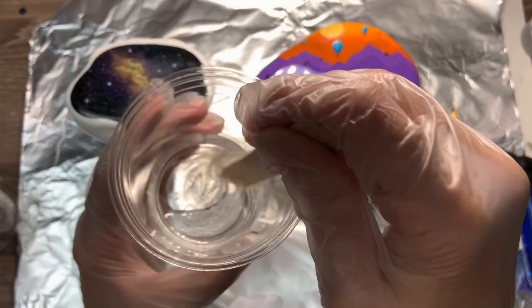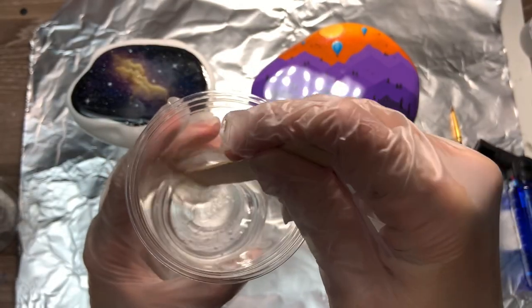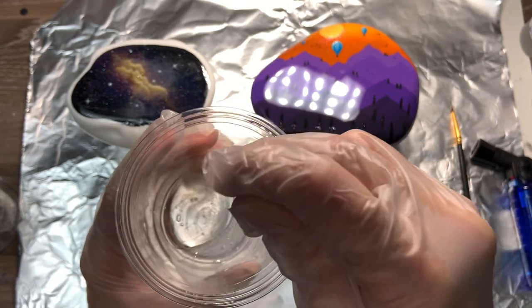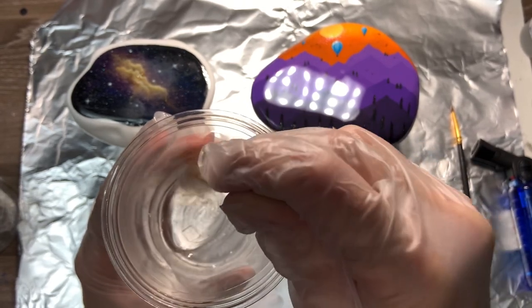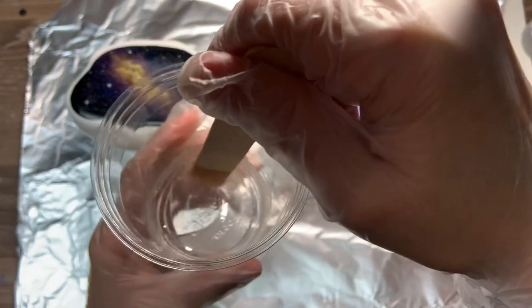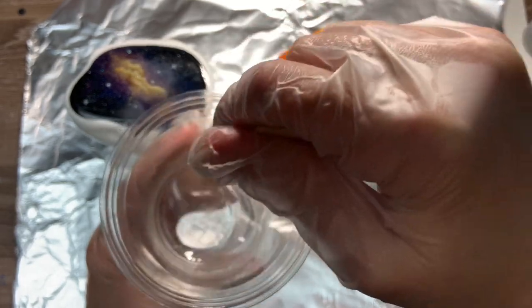Micro bubbles are a pain, especially when they're stuck deep in the resin on the surface. I recommend mixing for about two to three minutes. I usually put the palm of my hand underneath the cup to warm it up as I go, but the resin does heat up by itself.